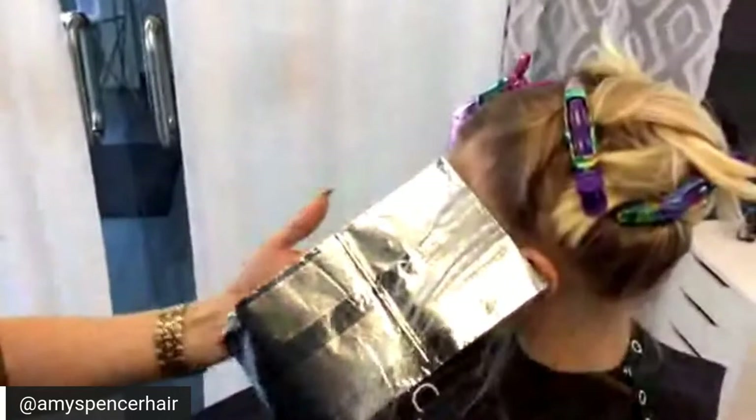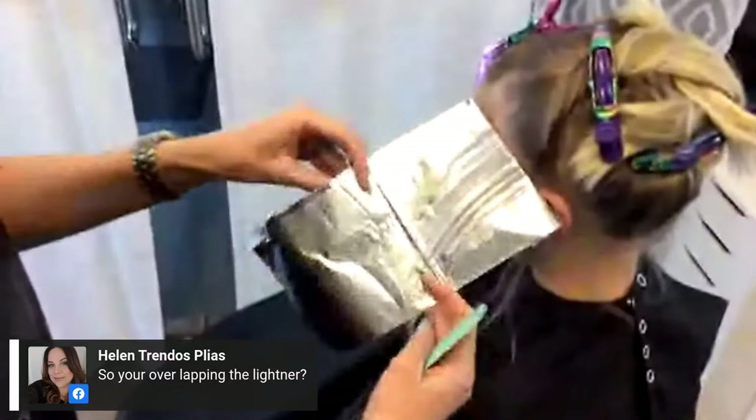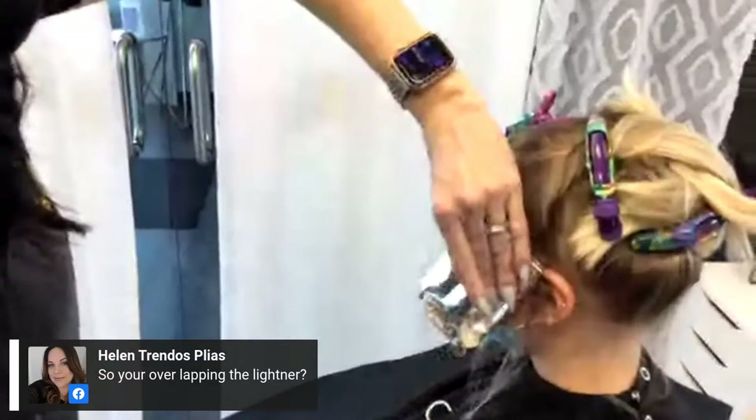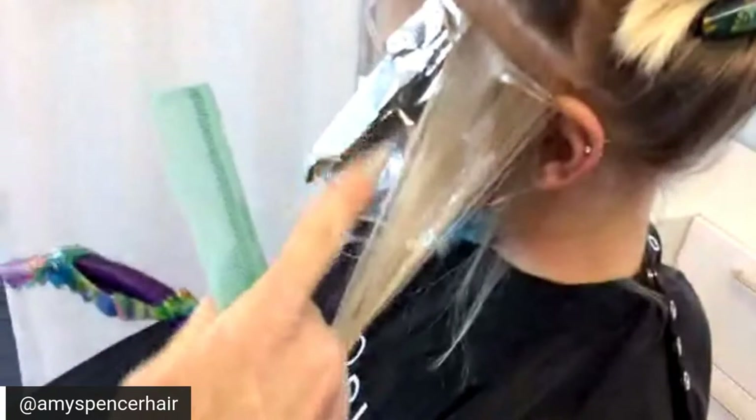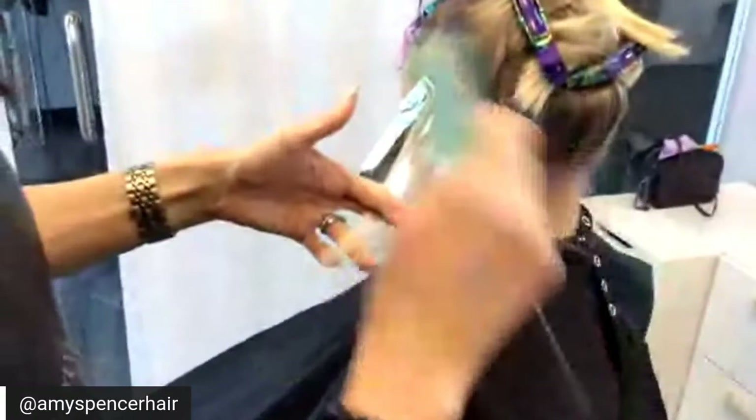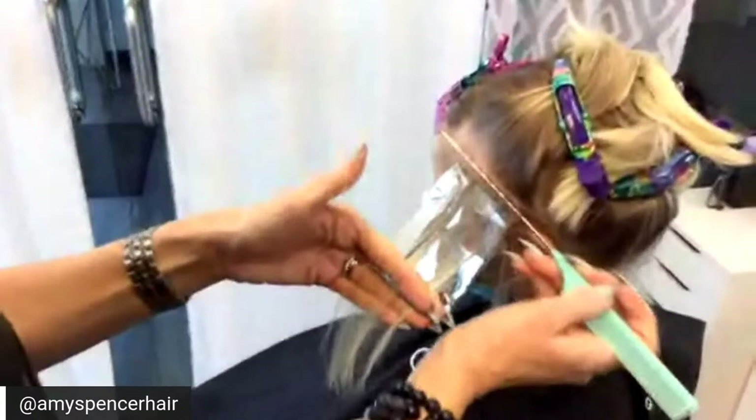Helen wants to know if you're overlapping the lightener with previous bleach. I am not overlapping. Her hair is pretty light, so I'm using 10 volume. I'm feathering it a little but not overlapping. If I wanted to pull it through, I would put Olaplex number two and then pull it through over the top, because it's going to add even more of a barrier.